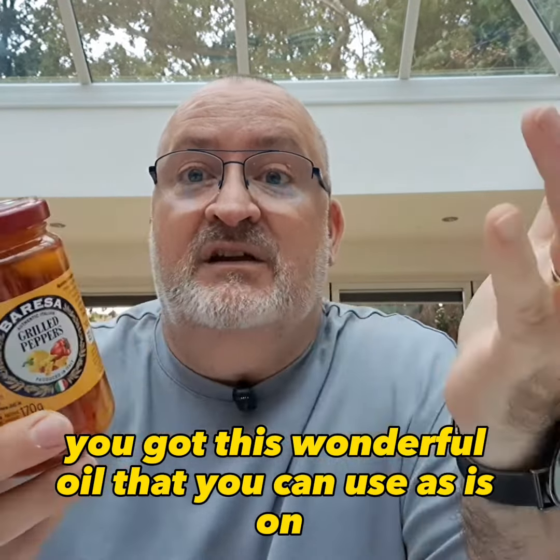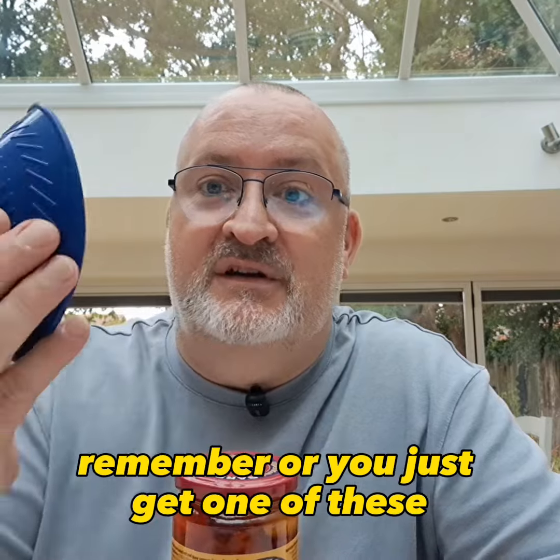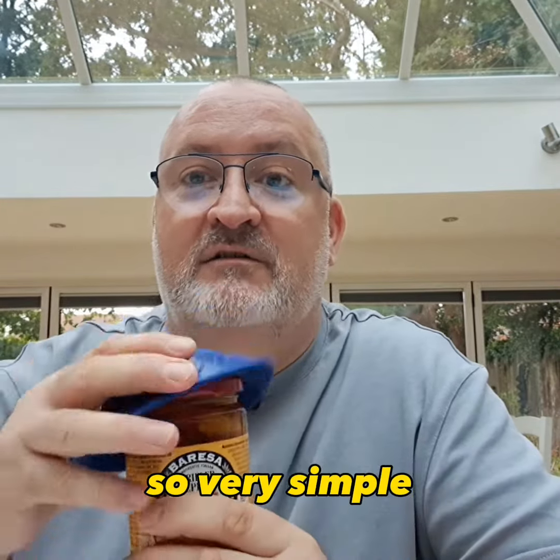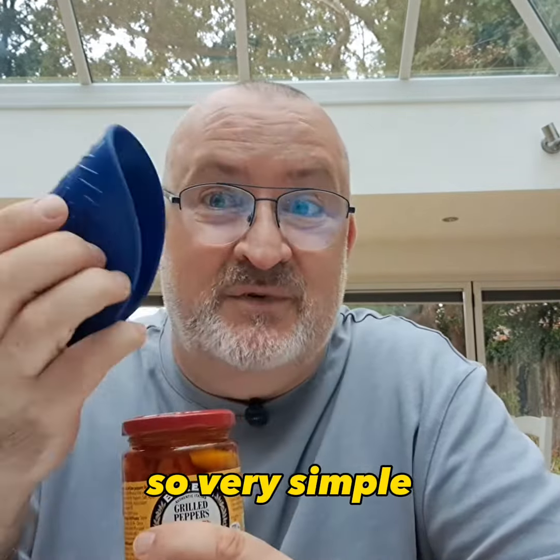Now if you struggle with jars, remember you can just get one of these — put it on the top and it helps you open them. So a very simple little thing you can get to help you with opening jars. Mixed peppers — brilliant.